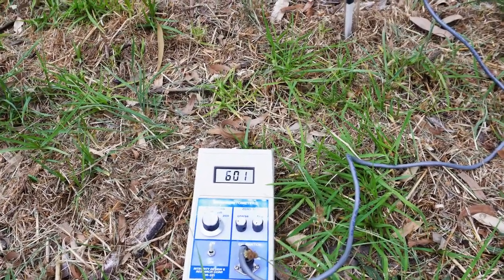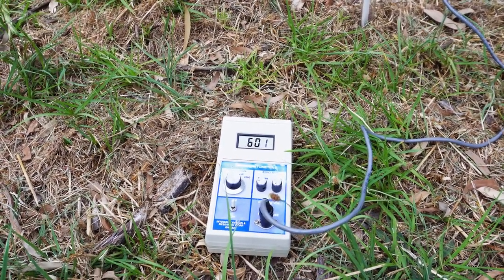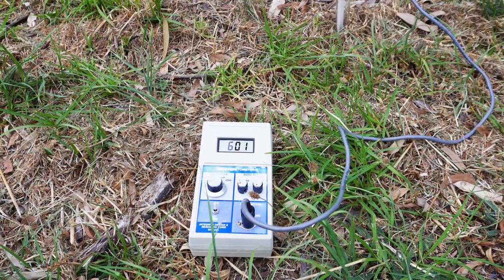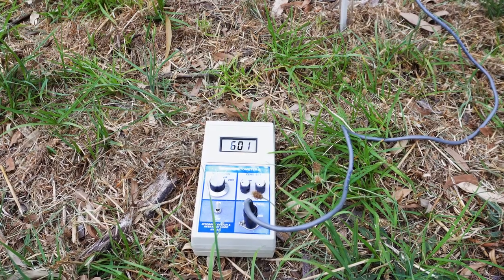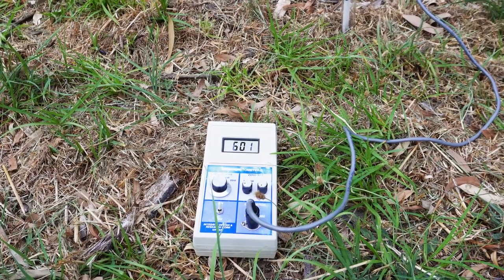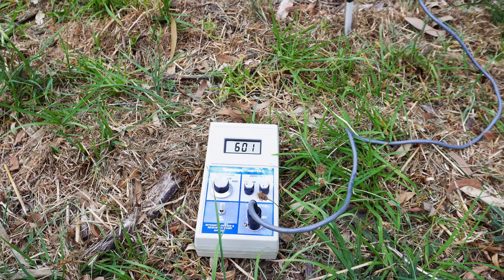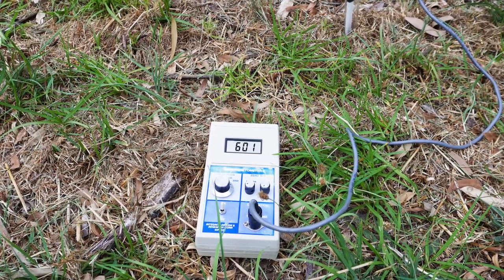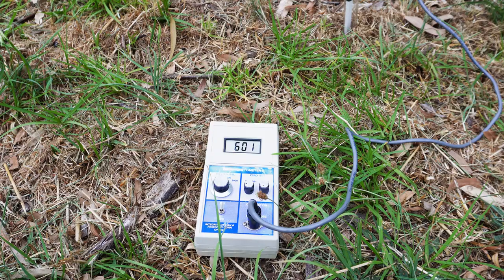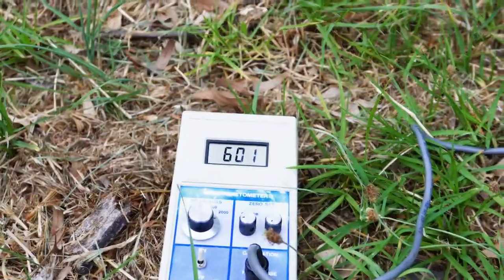So I have a geomagnetometer, which I'm using right now. A geomagnetometer is a device used to measure the intensity of the Earth's magnetic field. This device measures anywhere from 2 all the way up to 2,000 mGauss, which is the measuring unit that we're using here.